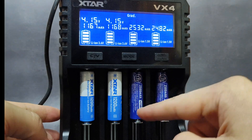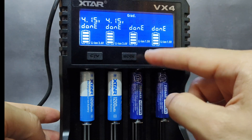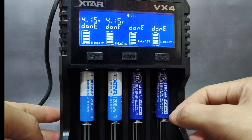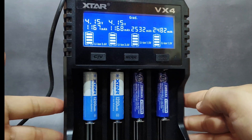For the 1.5 volt, 2,500 milliamp battery here: the first battery can reach the claimed capacity — 2,532 milliamp — and the second one came in at 2,482 milliamp. Not bad at all.